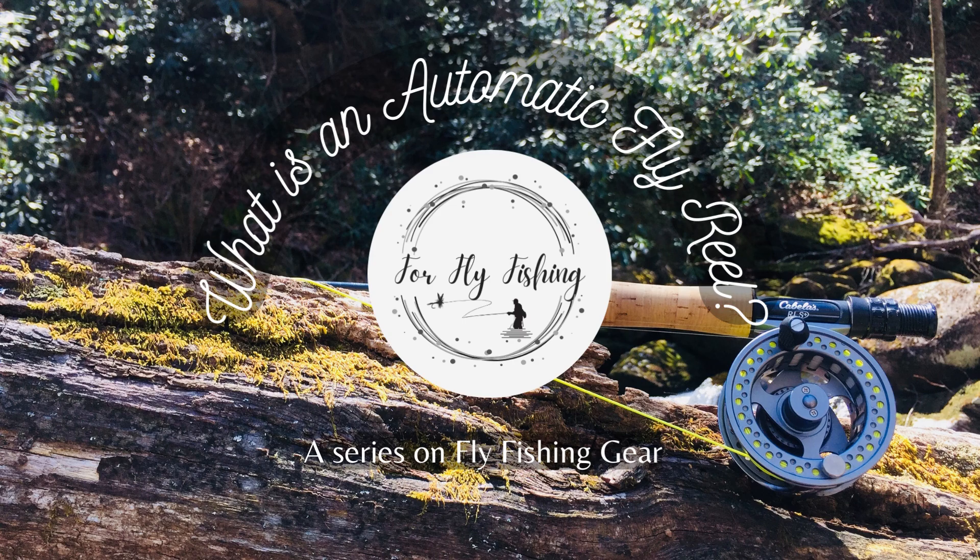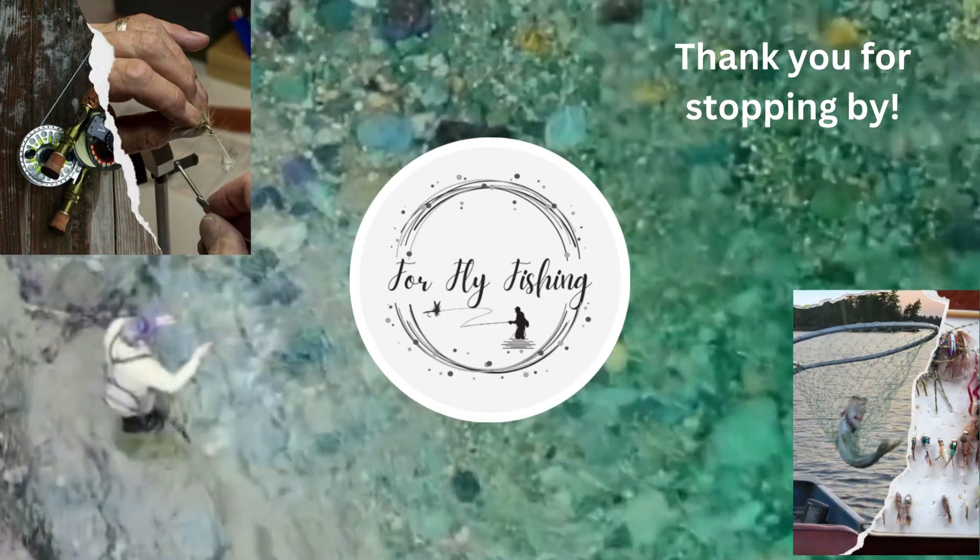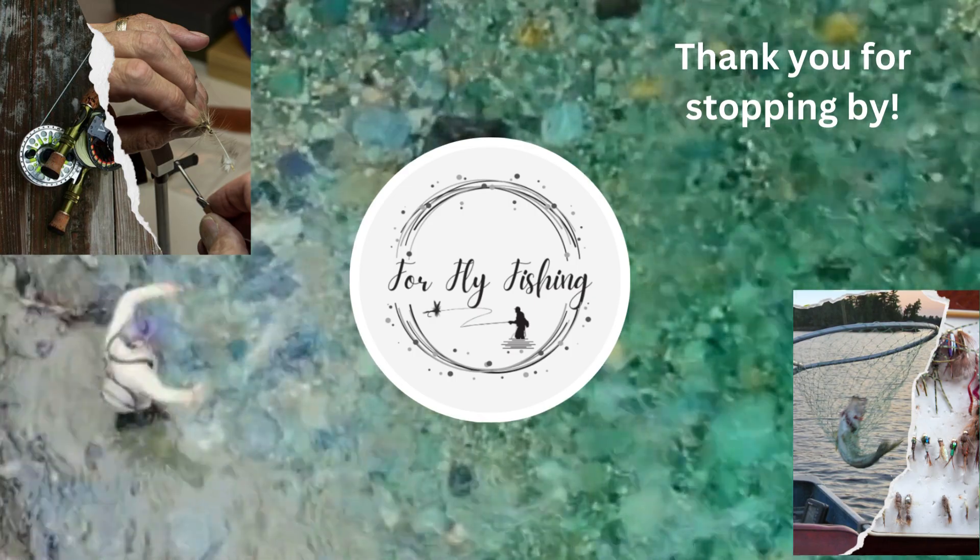What is an automatic fly reel? A series on fly fishing gear. Thank you for stopping by here at 4FlyFishing. Our goal is to get you ready for a successful day fly fishing.